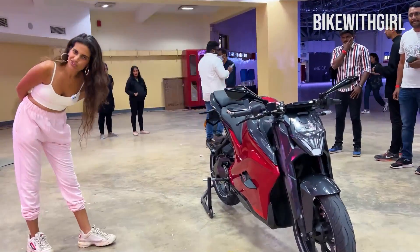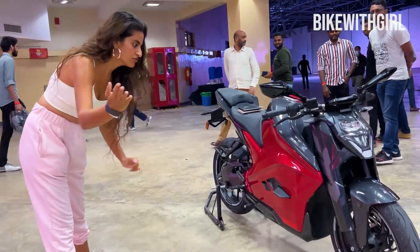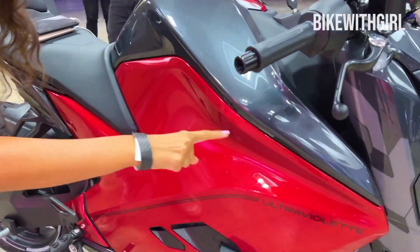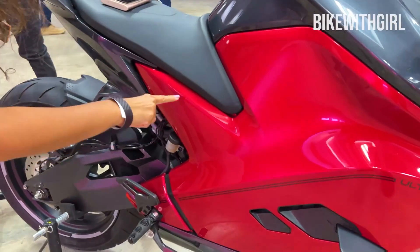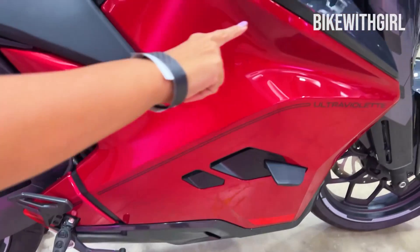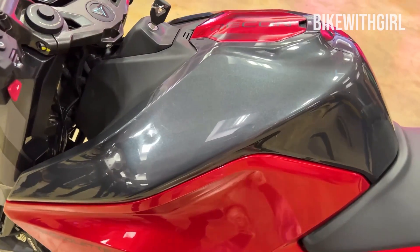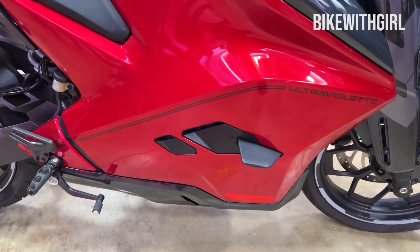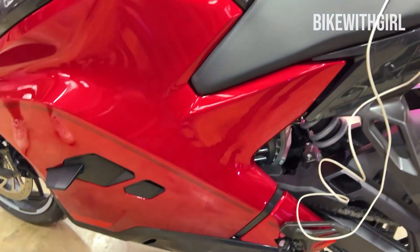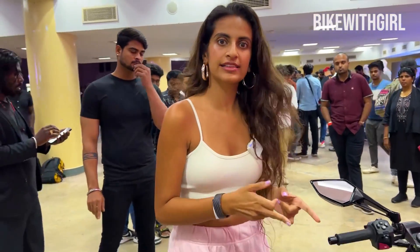I was just noticing something very, very different about this motorcycle. If you come close, you're not going to see even one nut, bolt, or screw on this bike at all. They've made sure that all those are hidden away. And I think that makes it very, very cool, because to do that is not easy.